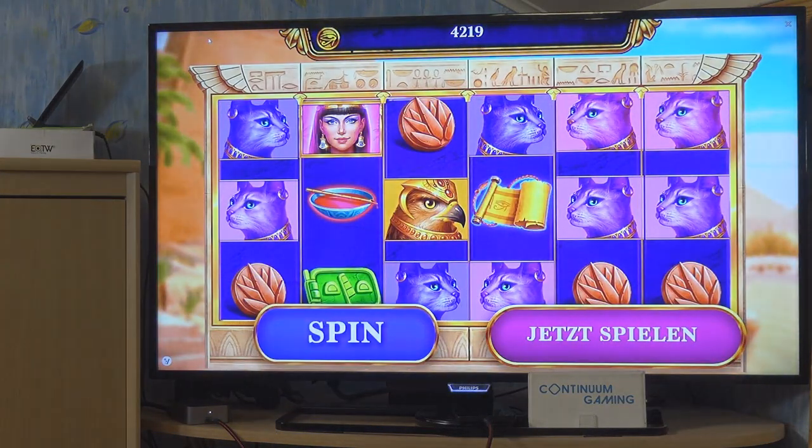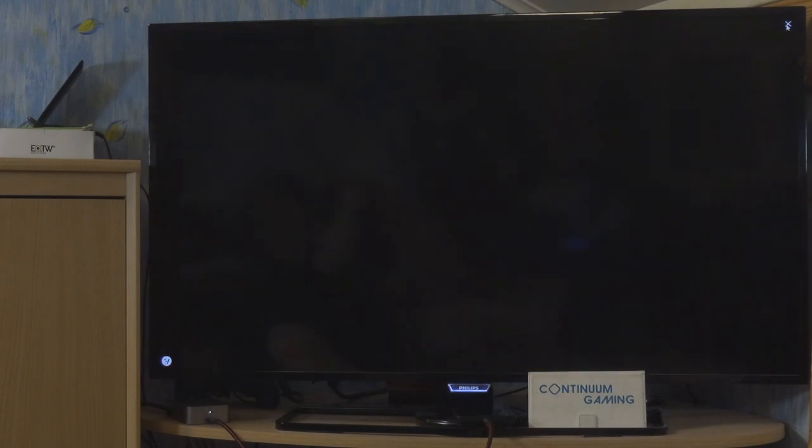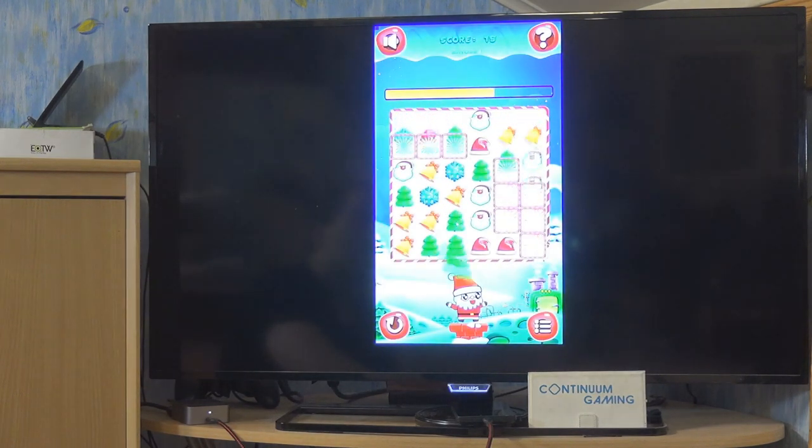Now we can close the ad and you can see it has a really nice design — it's fun to watch. Press the button and you can see the rooms where the lights are on. I already played a couple of them so I can play up to room 3, but let's start with the first one just to show you what's going on.